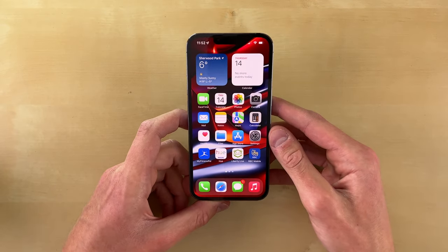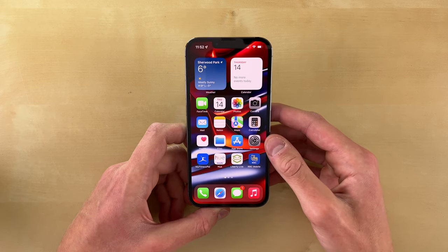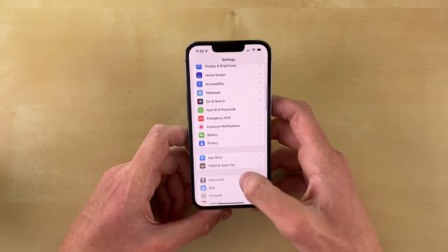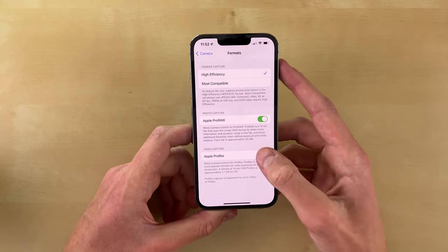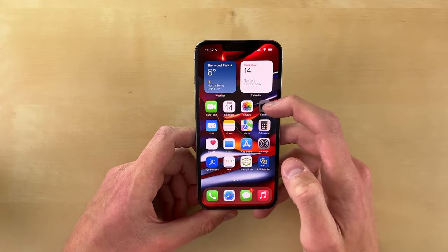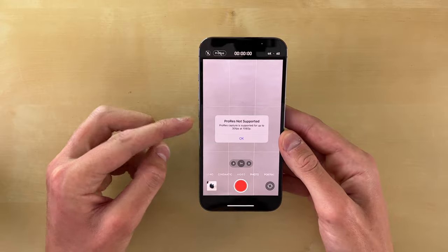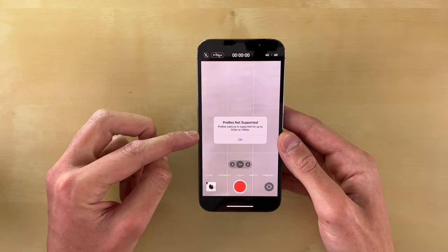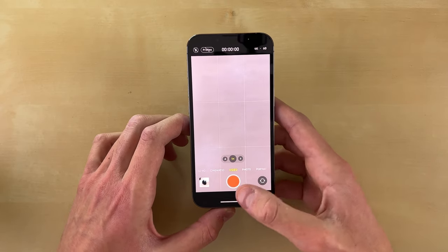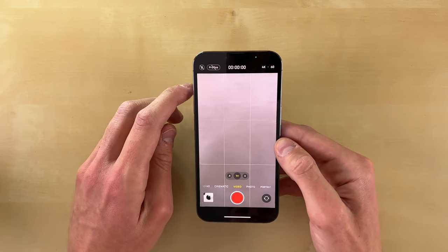Another big upgrade this year is ProRes video for the pro phones. I really don't think many people are going to use this — I think it's a feature for maybe 1% of users, very pro users that shoot and record video for a living. If you go into Settings > Camera > Formats, you can see Apple ProRes. Because I have the 128GB iPhone 13 Pro, ProRes is not supported at 4K — it's only supported for 1080p at 30fps. If you have more than 128GB of storage, you can record ProRes 4K at 30fps. Even if I had the 256GB model, I still don't think I'd record ProRes video simply because of the storage.